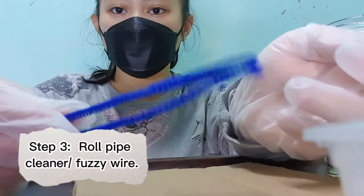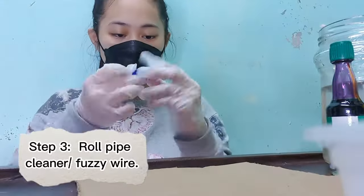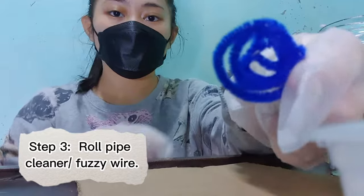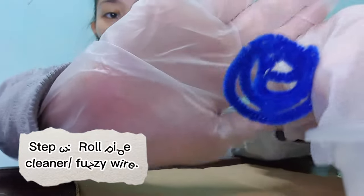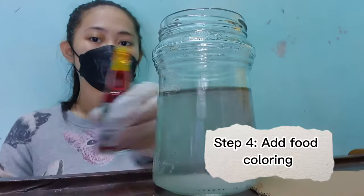Step 3: Roll the pipe cleaner or fuzzy wire into your desired shape. Step 4: Add food coloring to your solution.